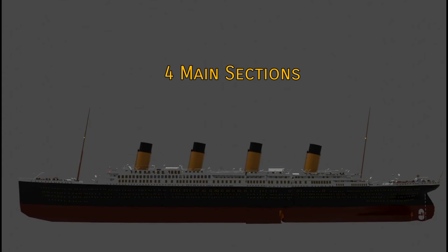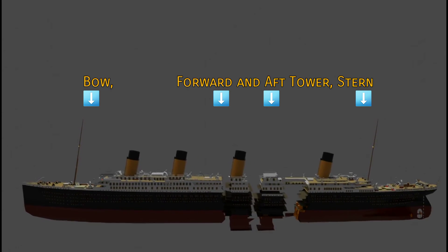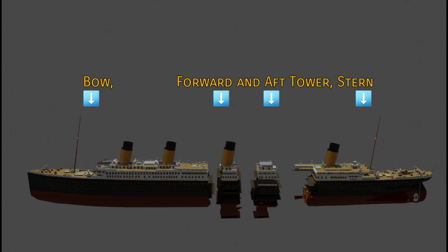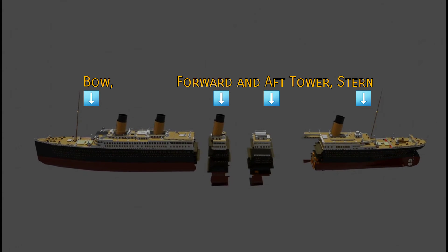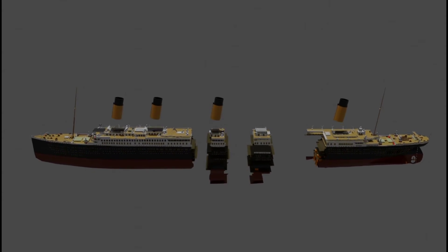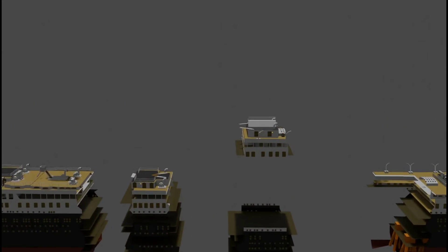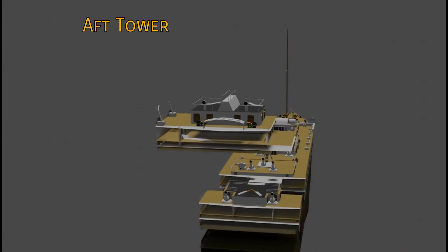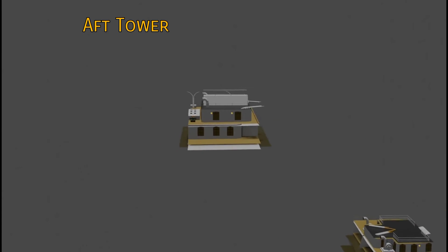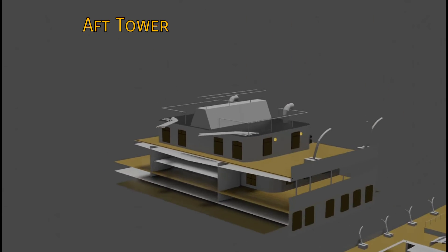The superstructures. The aft tower consists mostly of portions of the decks around the boat deck, A deck, B deck, and C deck, although it is suspected to lie upside down. Some landmarks include Thomas Andrews's bathroom heater, and this also includes the aft grand staircase. It was most likely that the aft tower broke off like the forward tower at the surface or during its descent down to the seafloor. The location of the aft tower in the wreck is estimated to be about 200 feet north of the stern.